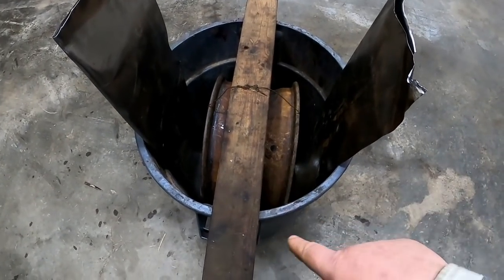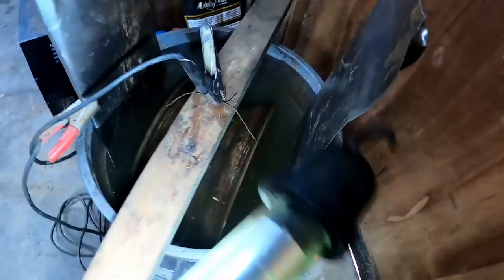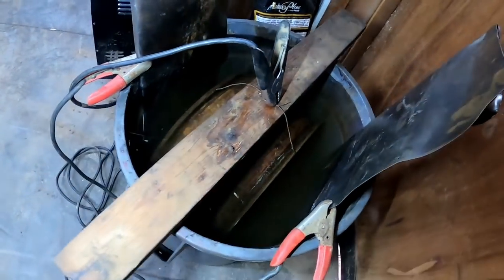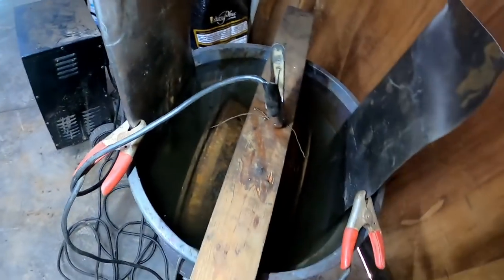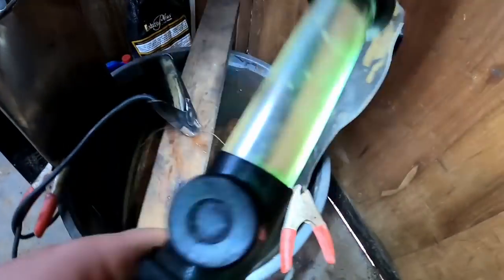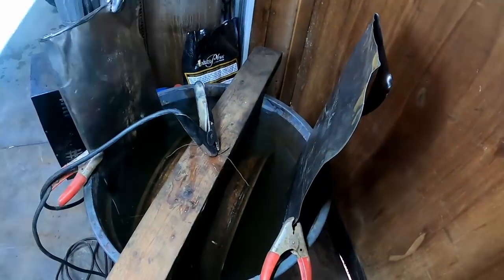Next step is to fill it up with water and get the part submerged. The barrel is pretty much full — the rim I'm cleaning is under water, though I was a little short on wire so I couldn't hang it deeper. You hook your negative to the part you're cleaning and your positive to the sacrificial metal. I've got a jumper cable between the two pieces to electrically connect the sacrificial metal anodes, and I'm going to turn it on.